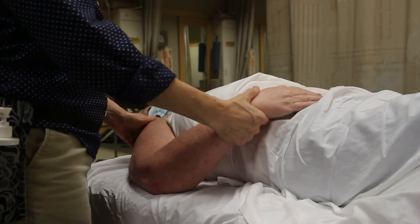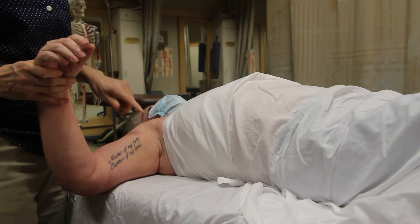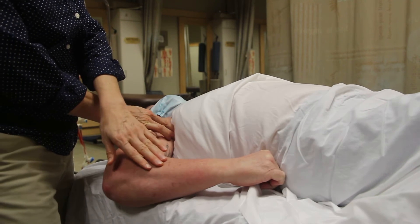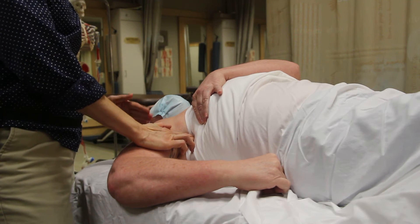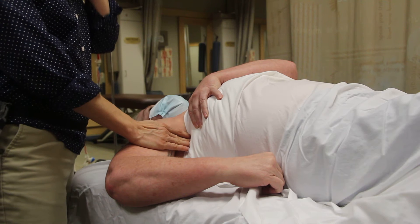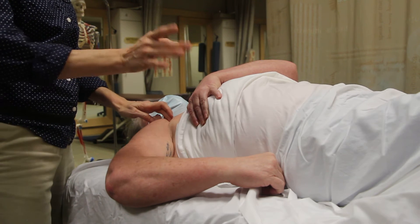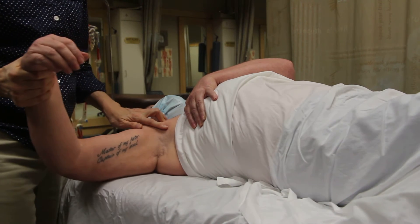We are doing trigger point therapy on the pec minor. You can distinguish between pec minor and pec major by first activating pec major — hand here and press against your hip, and I feel the pec major pop. Relax with your other hand, take your breast tissue off to the middle, and now depress your scapula — bring it toward your feet. We can't access all of the pec minor, really just the lateral portions, but remember it's going from the coracoid process down to the third, fourth, and fifth ribs. Moving the arm around may help you access some of those strands because it gets the pec major out of the way.